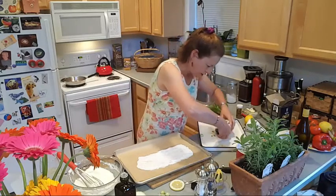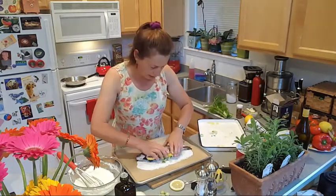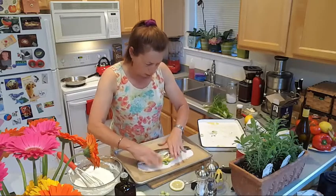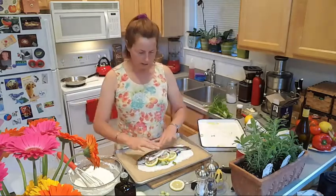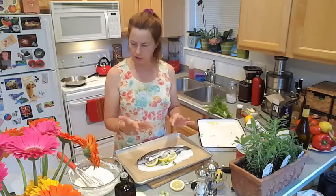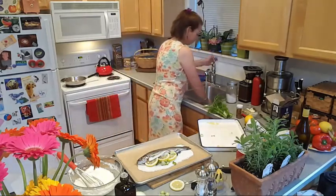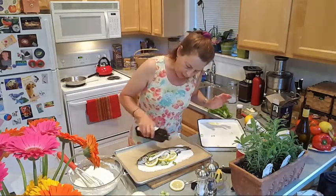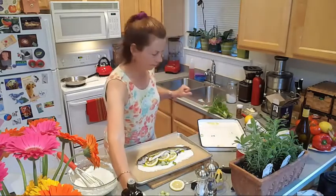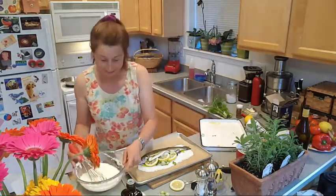I'm going to turn the fish over because I didn't oil the other side. Turn him over, into his little bed. Isn't he beautiful? Then we get the oil off our hands and put some more organic extra-virgin olive oil on him.